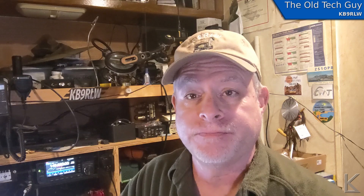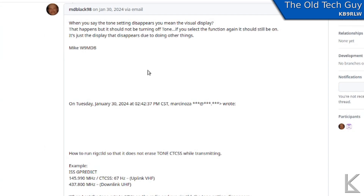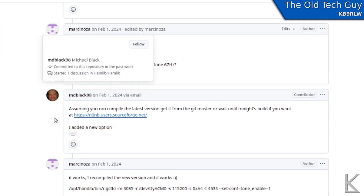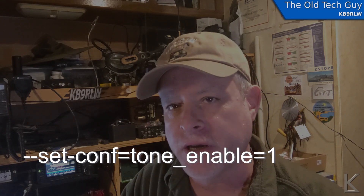Anyway, there is a fix — all is not lost. Over on the HamLib developers forum, I ran across a conversation with somebody else inquiring about this. One of the developers added a function into HamLib to solve this problem. This gives you an extra setting you can put in with rigctld — rig control daemon — called set tone equal true or on. Every time it changes the frequency on the radio, it turns the tone back on. The tone might go off for just a fraction of a second and come back on — it's kind of a kludge, but it does seem to work.